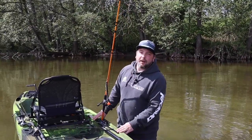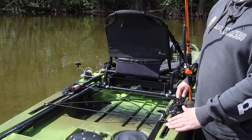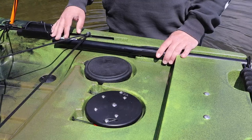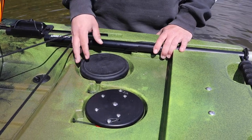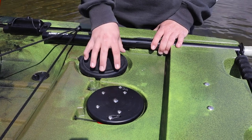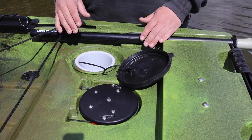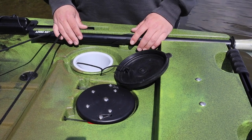Directly behind the seat you'll find, as usual, a large flat storage area with a bungee system. There's plenty of space here for your large kayak crates including rod holders and more, or for your tackle bag with all your gear. Slightly elevated behind this flat storage area, there's a small waterproof hatch with an integrated bucket for small items that you don't need to access while paddling.